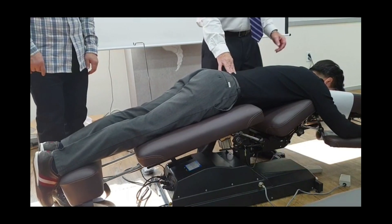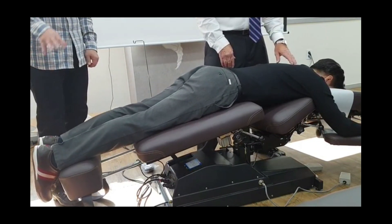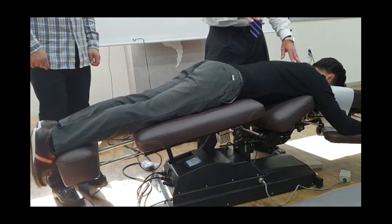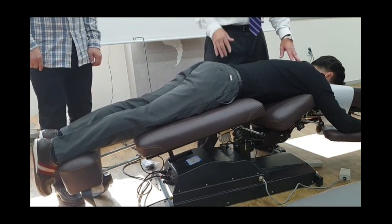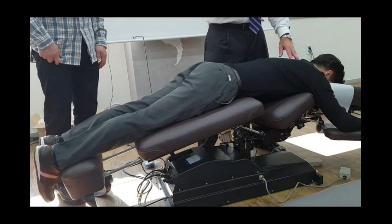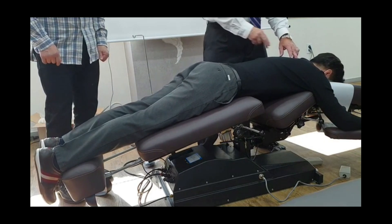So, to adjust, you need to motion palpate. This is the hardest thing to do. Chiropractors, after five years, still can't do it. It's just hard to do. So, do you want to look for motion?